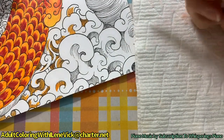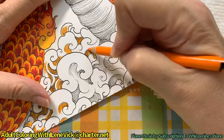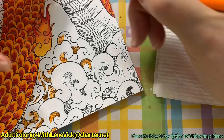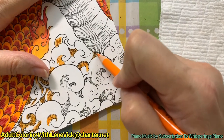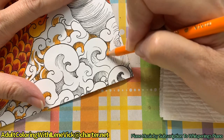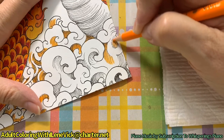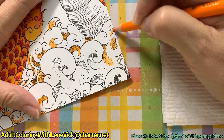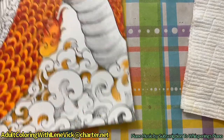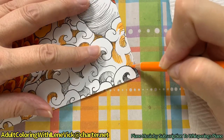If you haven't done it already, I would highly encourage you to join my Facebook group, Adult Coloring with Eileen Vick. During the day when I color I turn on my camera and I just color - it's not really structured per se, but if anybody has any questions that's the time you could do it. I would really encourage you to join my group so you can see what I'm doing. My daytime studio time is when I use to finish my projects and dream up fun stuff for you.